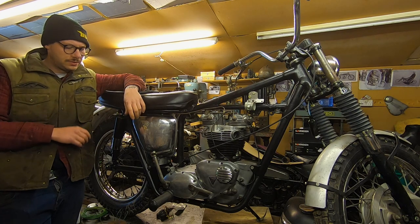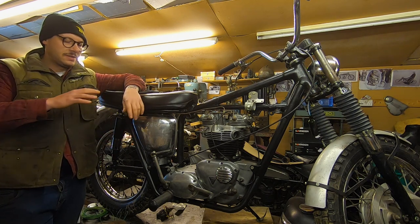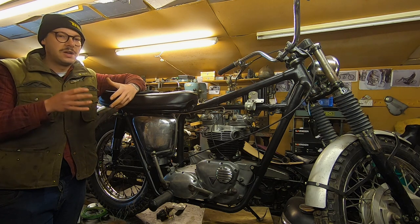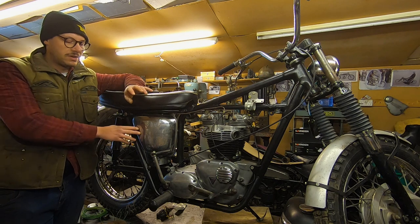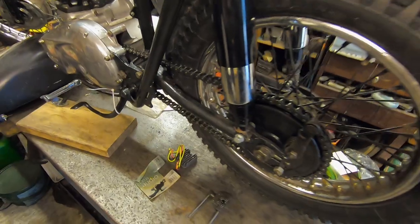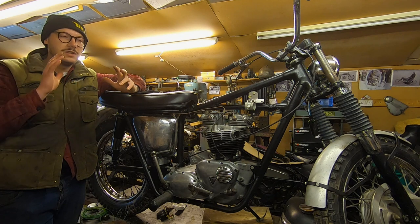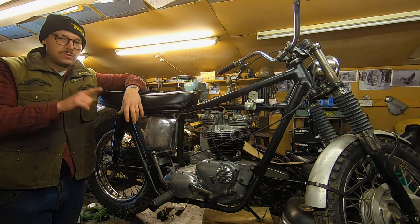Since the last time, a couple of jobs have been done. We cleaned out the oil tank with white spirit, then boiled up some water with washing up liquid and got it absolutely spick and span. That's ready to go. We've also fitted the oil lines and put a chain on as well, so we're getting there. This is sort of the last 20%, which always takes quite a long time — longer than you might think.